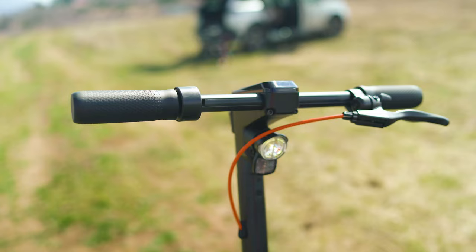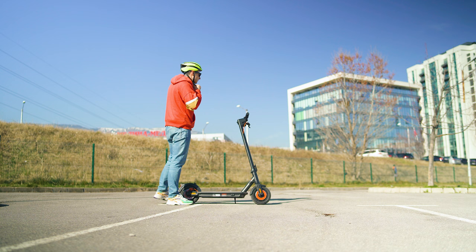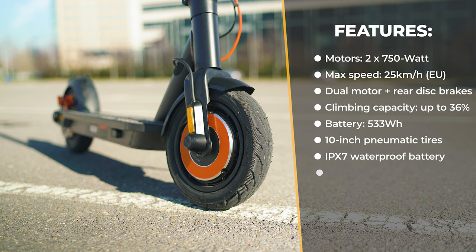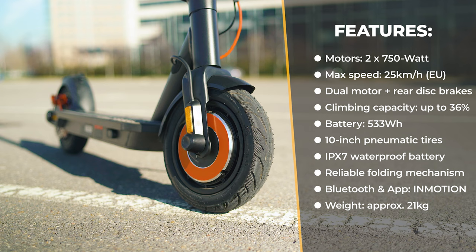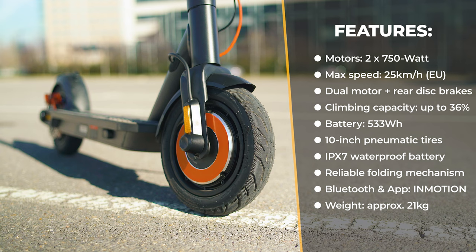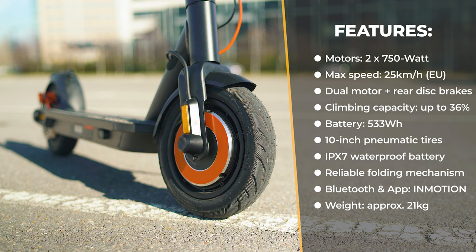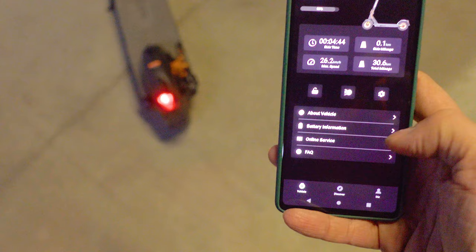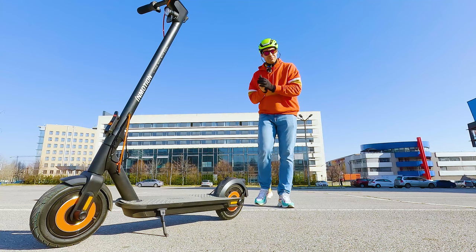Key specifications include dual 750-watt motors, a 533 Wh battery, top speed of 25 km/h or 25 mph depending on your region, dual motor brakes plus an independent rear disc brake, ability to handle slopes up to 36%, modular wheel design for easy tire replacement, 10-inch pneumatic tires, IP56 body waterproof rating, IPX7 battery rating, Bluetooth and smartphone app connectivity, and a weight of around 21 kilograms.